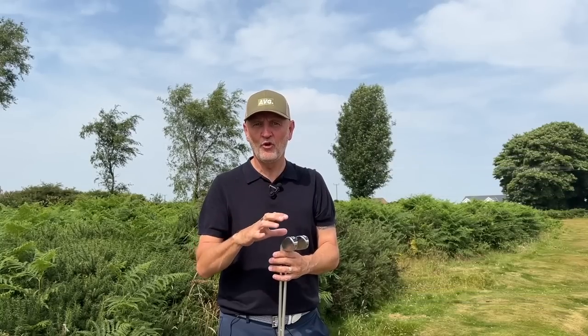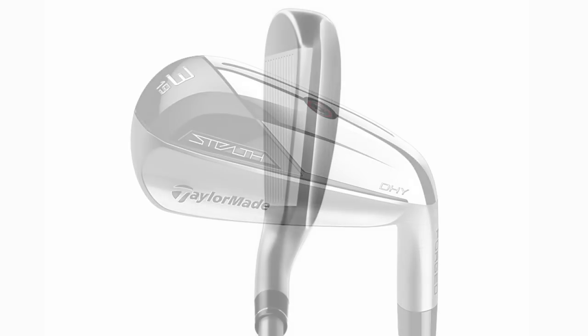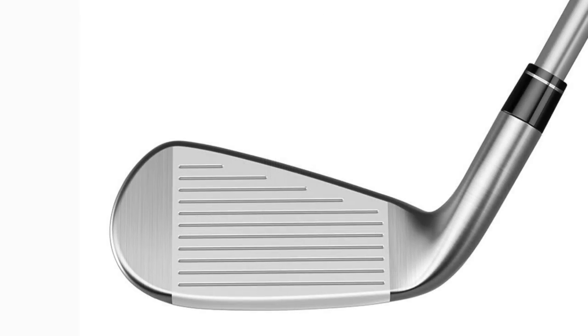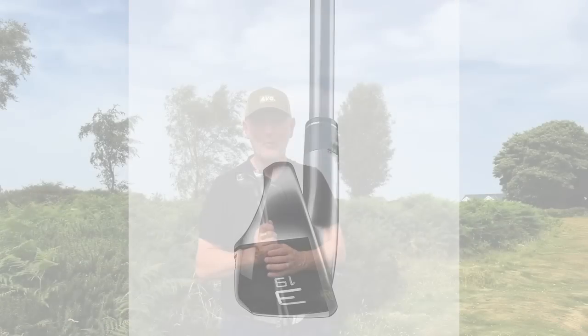You'll see from the ball data what they do in terms of performance is incredibly impressive. They look really good as well, which is a key element — because effectively this is a super game improvement iron, that's all it is, but it's packaged extremely well. It does the job incredibly well, and the idea of replacing my four and five iron with this kind of club makes perfect sense when you see the data. It is considered a better player's club, yet it has the bulk of a super game improvement iron.